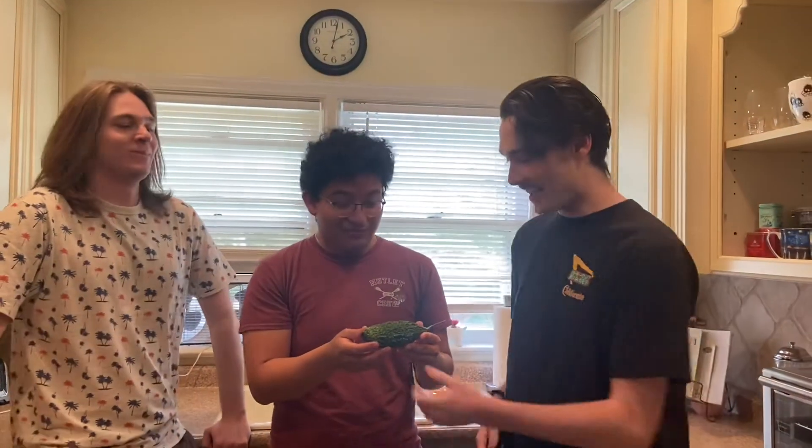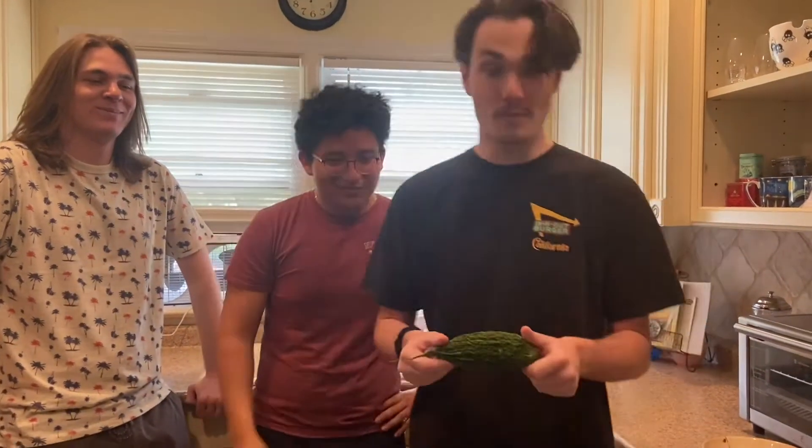What is good, Skadoosh Bag Army? We're here today with another episode of Farmer's Market, and today we are reviewing the bitter melon.